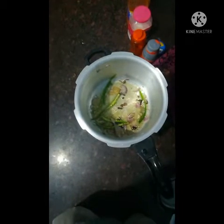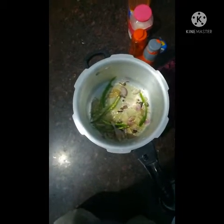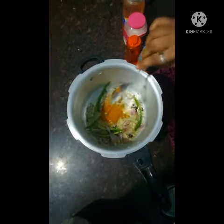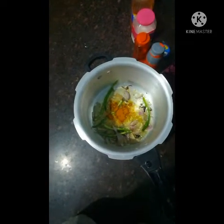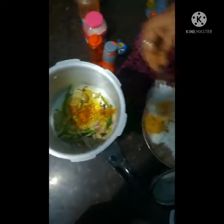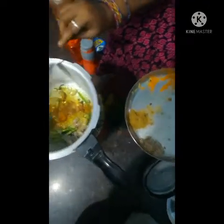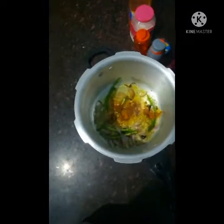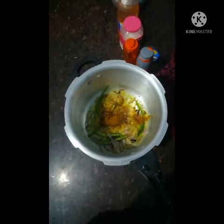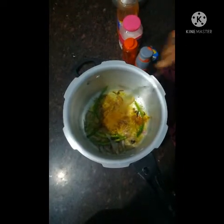Let's mix the spices. You can mix the jeera powder, garam masala, and other spice powders together.